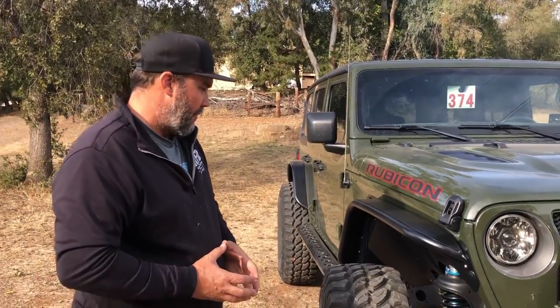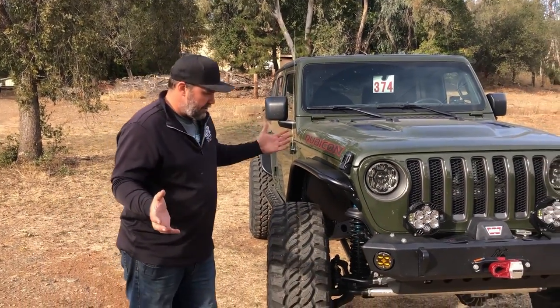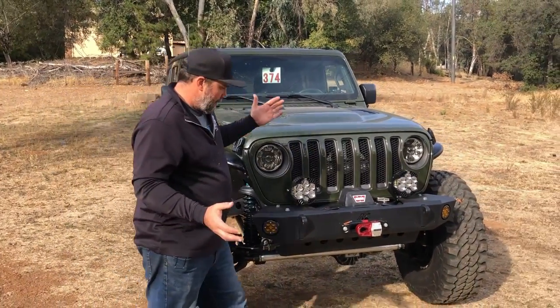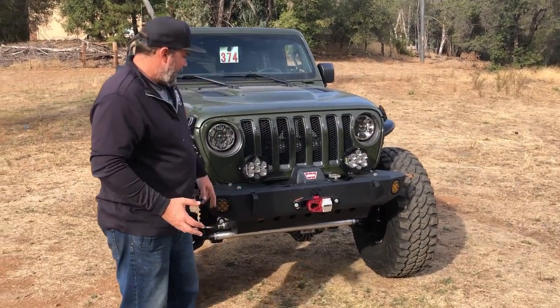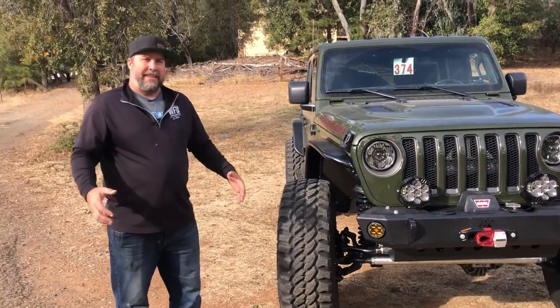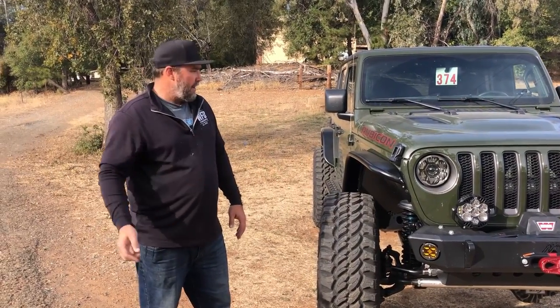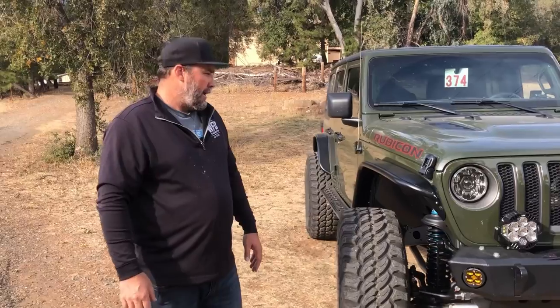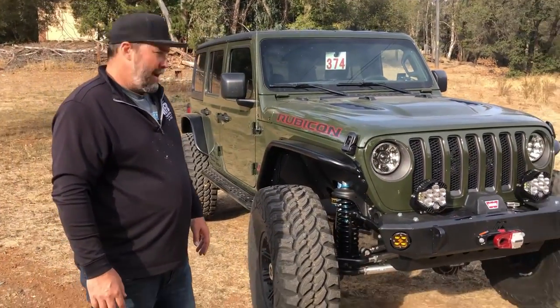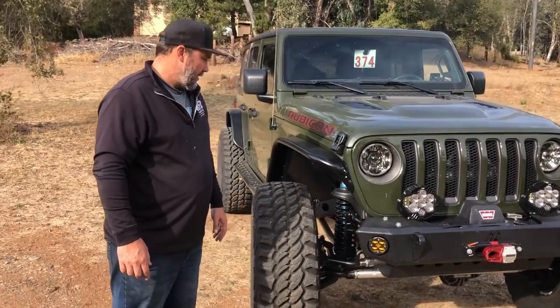We also have a rear track bar on the way that will be available in another month or two. Not much more to show on this thing — Factor 55 Flatlink, Warn Winch, everything else is kind of basic. This thing drives absolutely perfect. This is throw your wife and kids in there, throw your grandma in there, hit the Rubicon Trail. And with the black and green, I don't think we could have nailed anything any better.